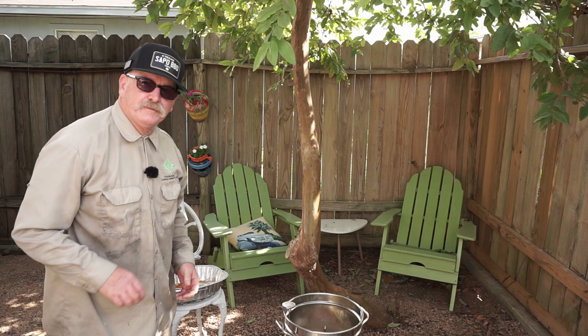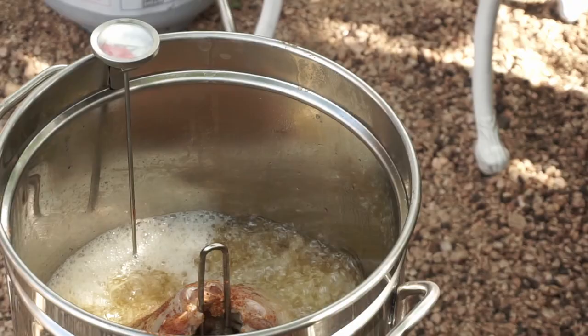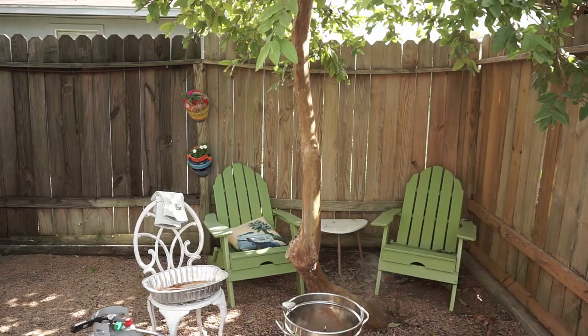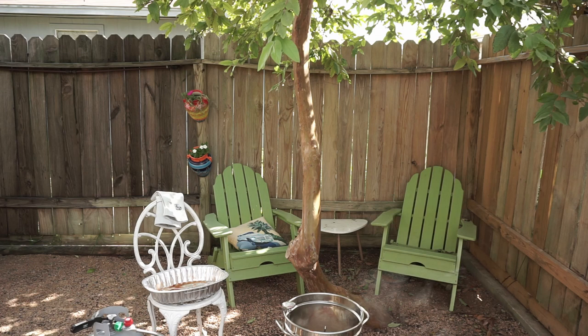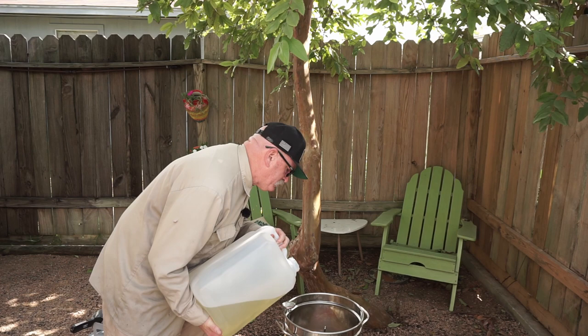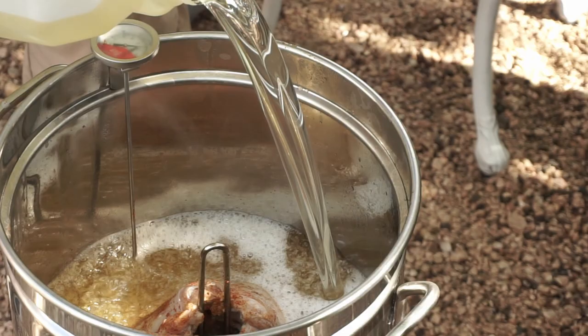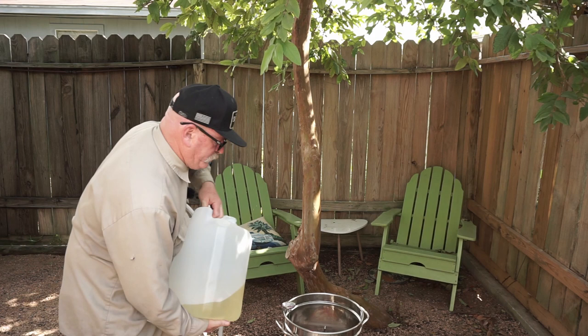I gotta add about that much more oil - his butt's not quite under the oil. Let me go get it. Just a little bit more - it'll work.